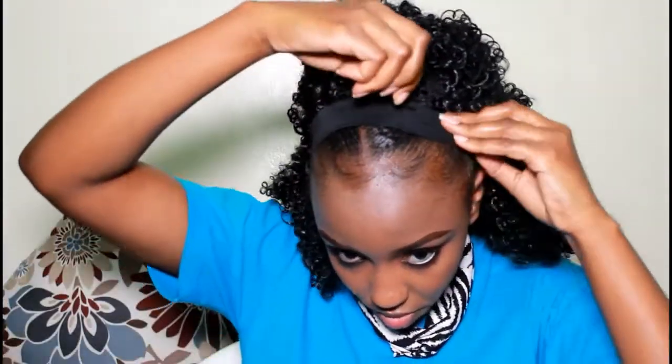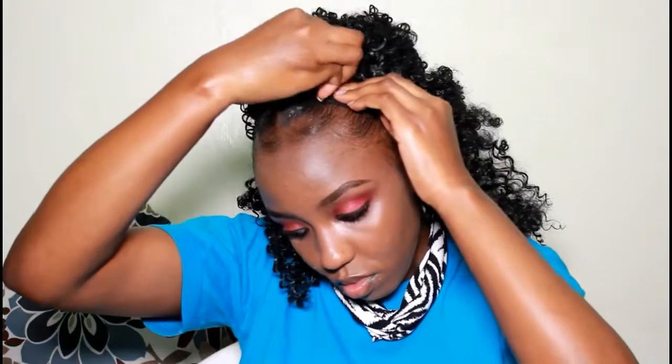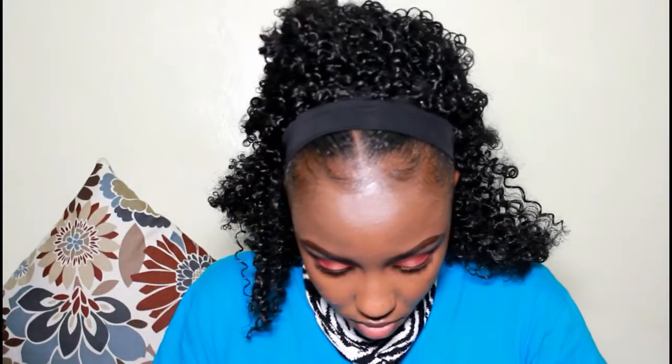You can secure all around if that's how you're feeling. I just decided to do the front part, but I feel like if I was going out maybe I'd want to secure all around. The wig caps don't come with hooks so using pins is our default option. You can put three, five, ten pins — it's your head. Just make sure your wig is as secure as possible. Now I'm going to put on my headband.